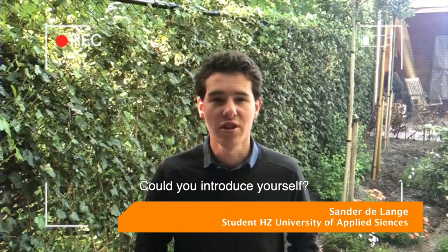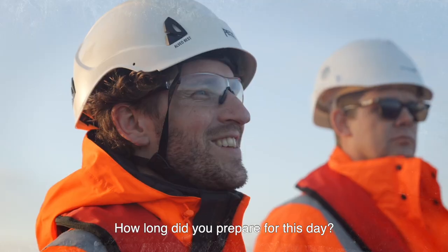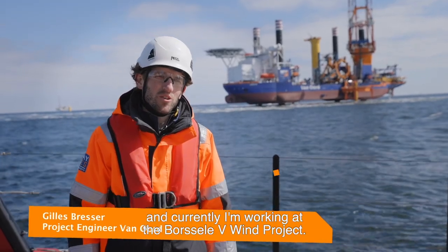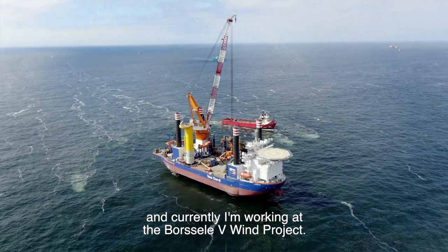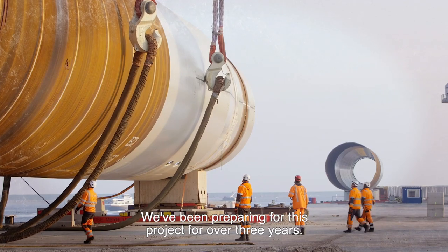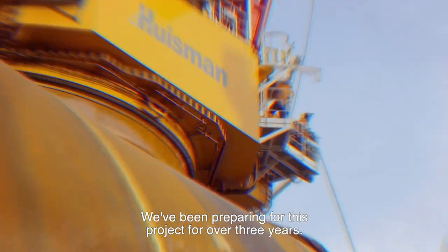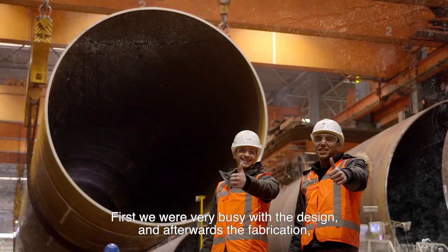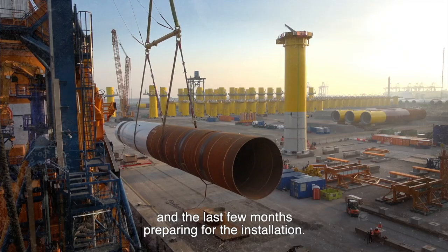Could you introduce yourself? How long did you prepare for this day? I'm Gilles Bresser, a project engineer working for Van Oort, currently working at the Borssele 5 wind project. We've been preparing for this project for over three years — first with the design, then fabrication, and the last few months preparing for the installation.